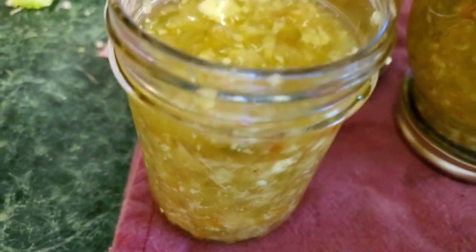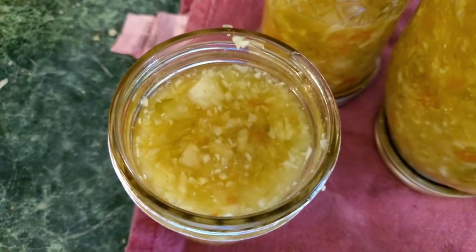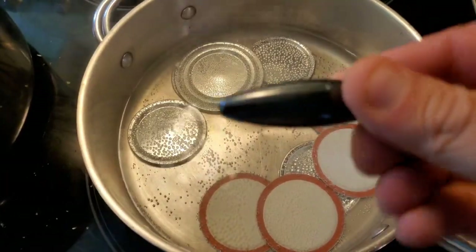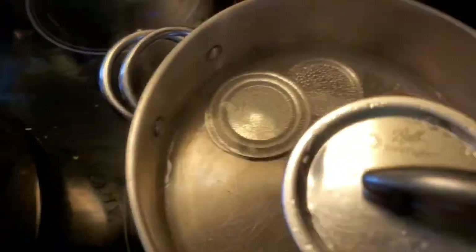The next two steps are pretty important. The first thing you want to remember is make sure you leave a one inch headspace under your jar, and make sure you have a clean rim. Also remember, magnets work best when you're retrieving your lids — we lost our canning magnet but we found a good substitute anyway.